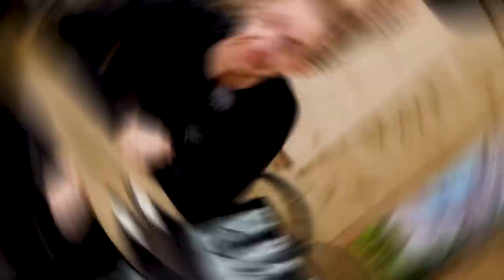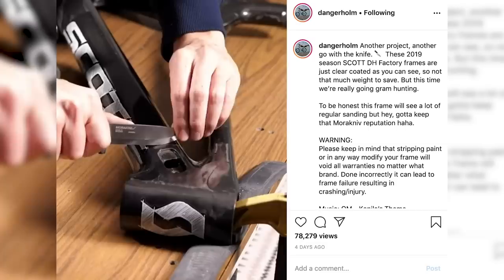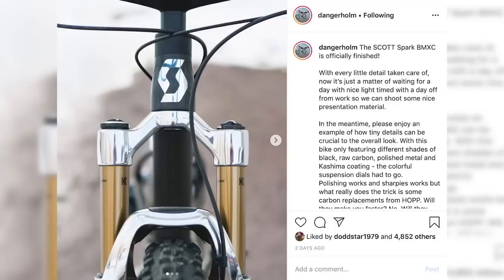Next up in news, Dangerholm is back doing his crazy modifications to bikes. This is his Instagram page. There are clips of him scraping paint off Scott carbon bikes in the name of making them lighter — the sort of thing that might make you wince. But he does know what he's doing; it's a fine art. This shot here is just a thing of beauty: the front end of one of his Scott bikes where he's taken all the paint off his Fox forks and polished them back to nearly mirror-like status.